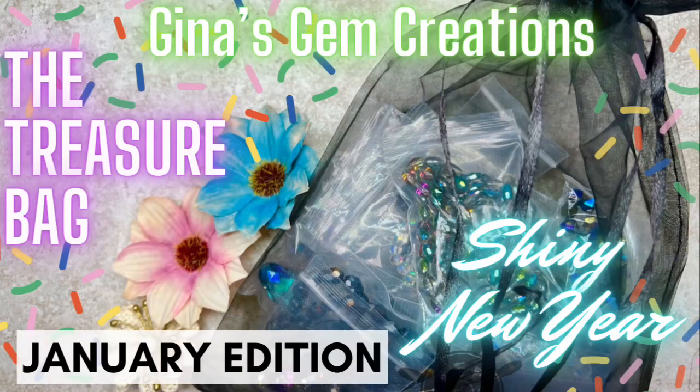I have a very nice tutorial for you today. I'm going to be using beads from GGC's treasure bag for the month of January. The name of that bag was Shiny New Year. If you haven't seen that unboxing video I'll link it down below so you can go check it out.